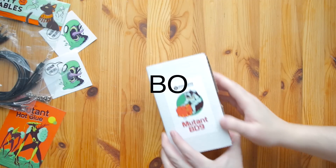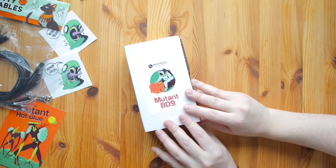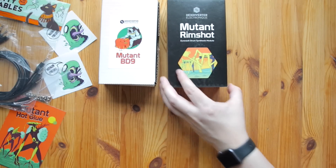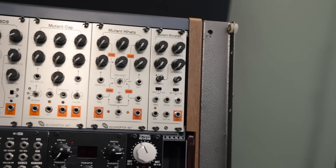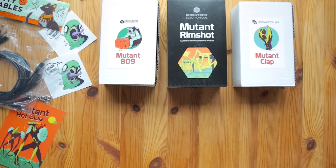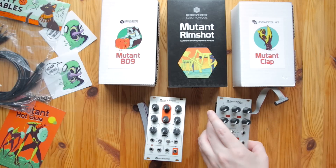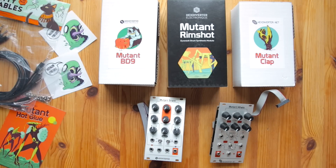Hello there and welcome to URAC with Bo. I'm very happy to bring you the next step in my little URAC adventure — URAC drum modules. In this video, I'll build a little URAC drum machine, talk about three reasons why I think URAC drum modules are fun and exciting, and do a quick mini review of the Hex Inverter drum modules. So let's get to it.